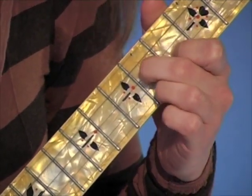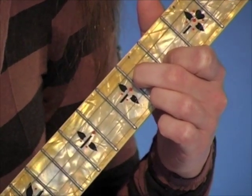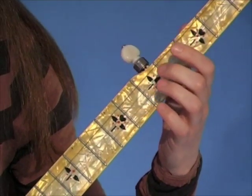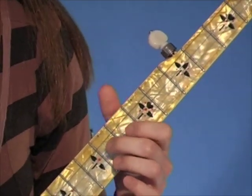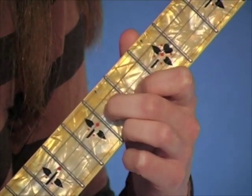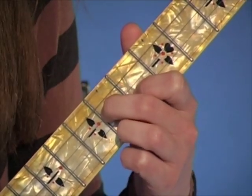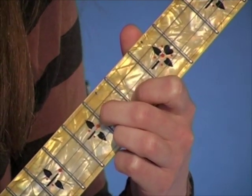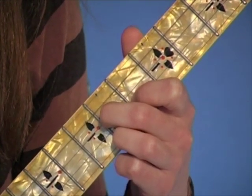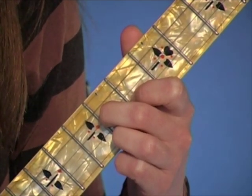After the choke lick, the last lick in the first half of the song is this. We are in the chord position known as the Cumberland Gap position. In this position, you're going to play the second string — that's an eighth note, so there's a little pause after it. And then you're going to do a forward and backward roll: five, two, one, two, three.